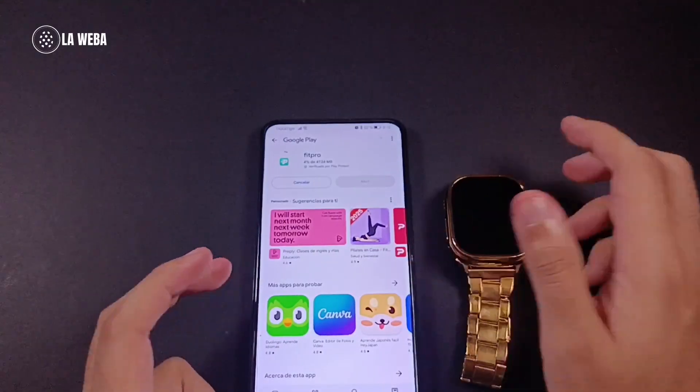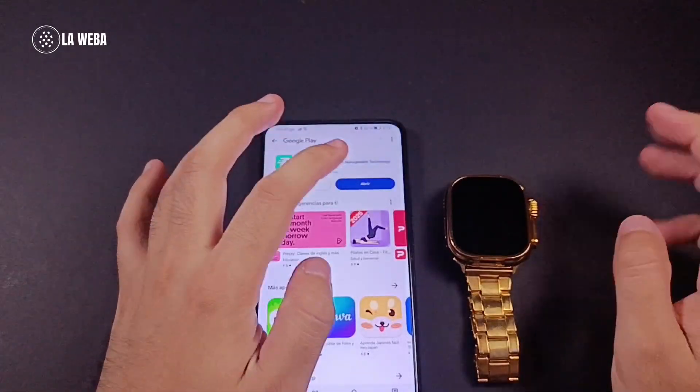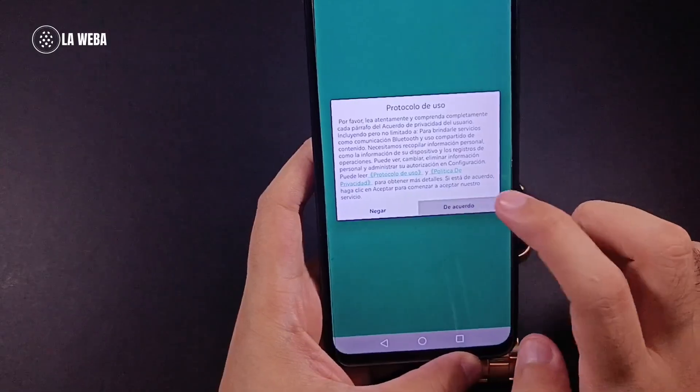Since my phone is an Android and I am in Latin America, we are going to tap on install from the Google Play Store. Let's wait for the app to finish installing.